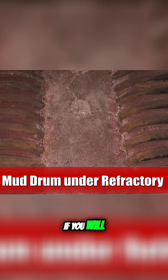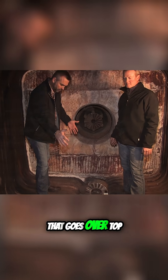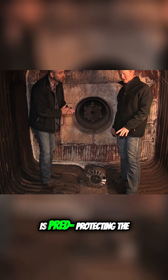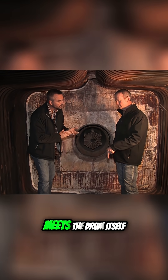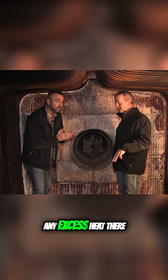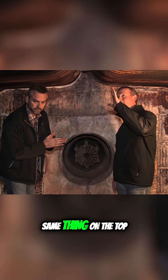Going down to the floor, we have our mud drum that is along here, and there's a refractory that goes over top of that. All we're doing there is protecting the joint where the tube meets the drum itself. We don't want to have any excess heat there. That's the seal part of the pressure vessel, same thing on the top.